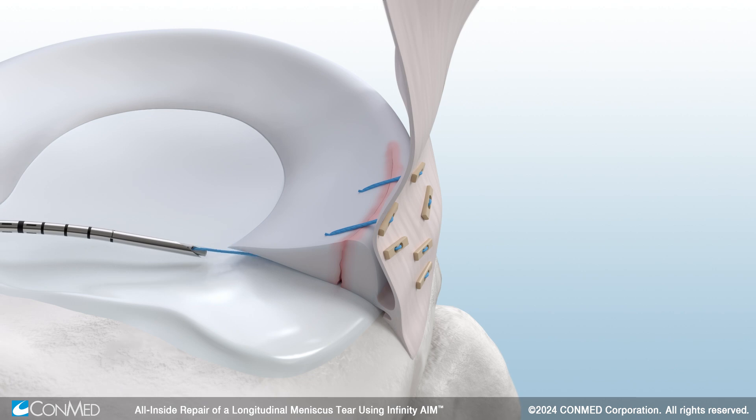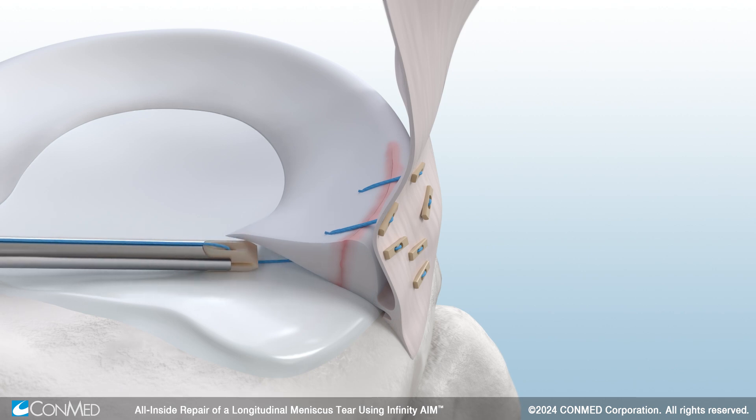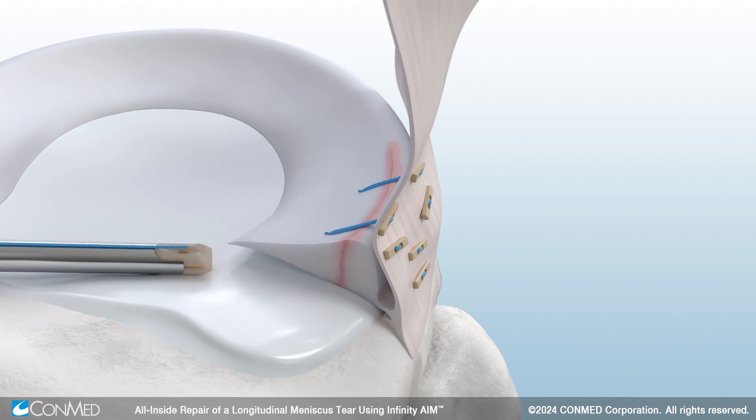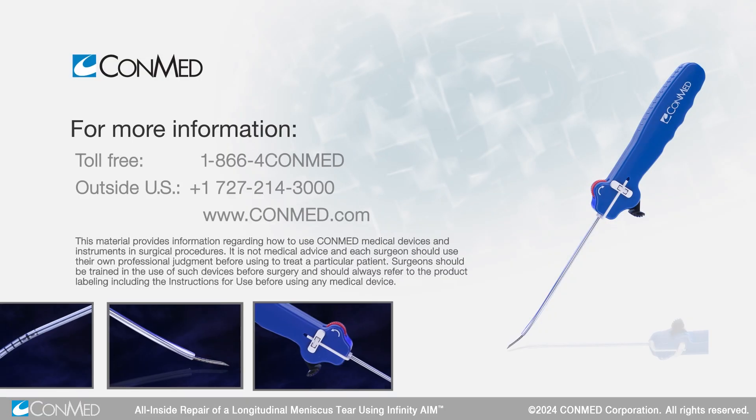Close the superior gap by fully tensioning and cinching down the inferior implants, allowing for a top-to-bottom compression. Once the desired tension has been achieved, cut the suture to complete your repair.